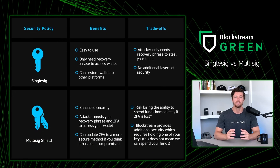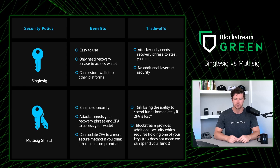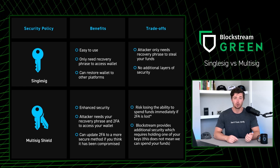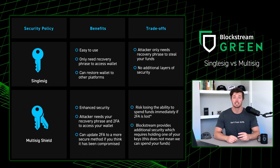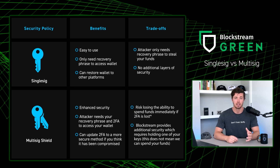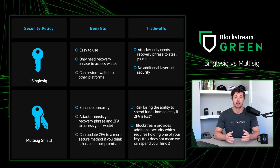Choosing multi-sig shield provides you a more advanced security model against unwanted third-party attacks. With one key stored on your device and another key stored on Blockstream servers, which is protected by your two-factor authentication method of choice, it becomes increasingly difficult for attackers to spend your funds.